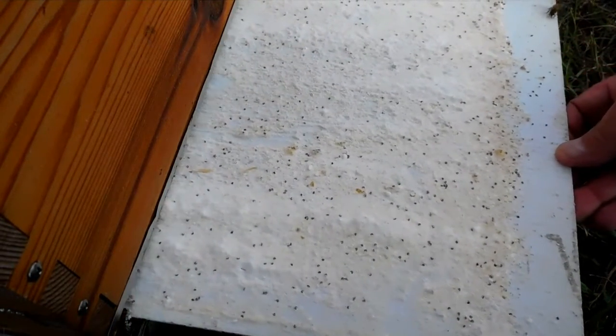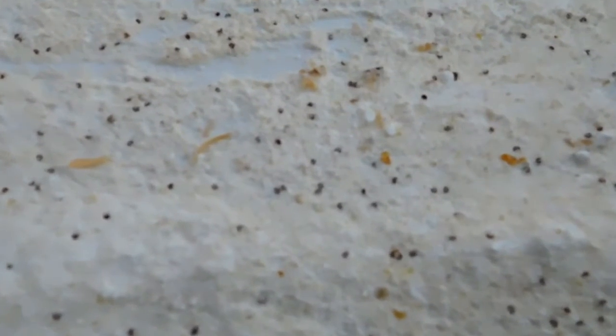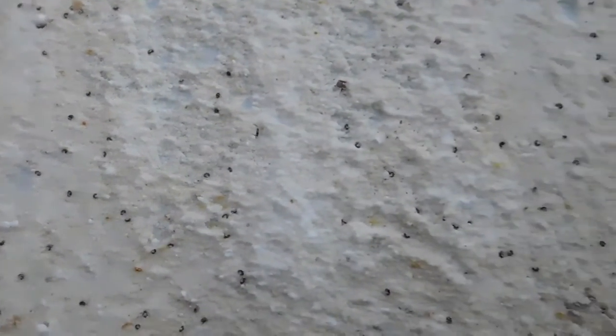There are hundreds — easily. Wow. That's a lot of mites, a whole lot of mites. And a small hive beetle. Well, if you were wondering if this was effective, it is.